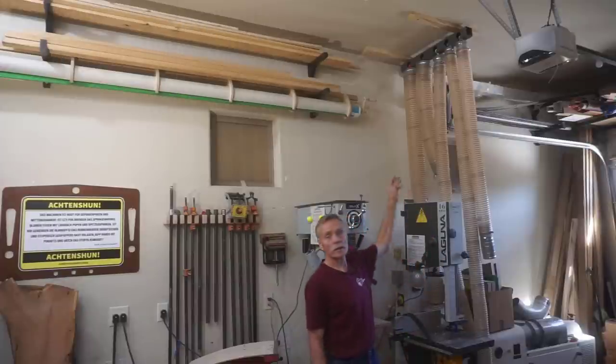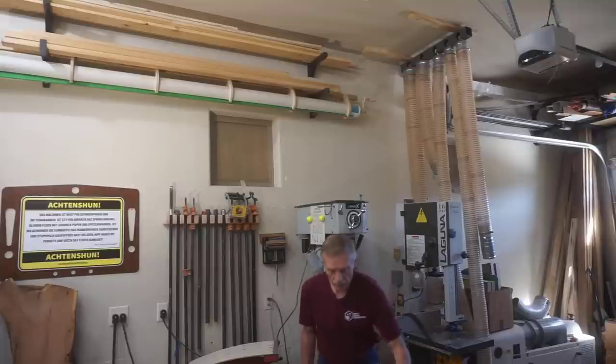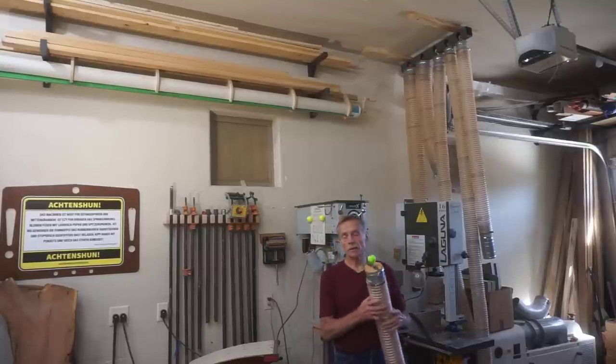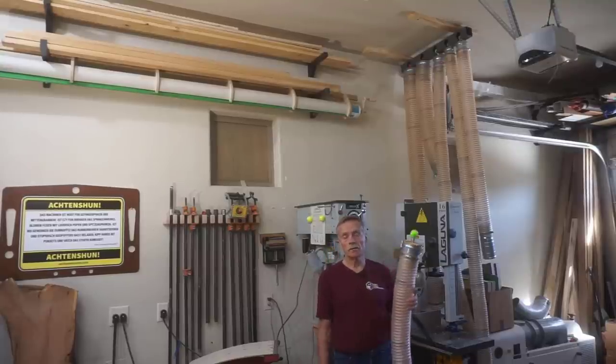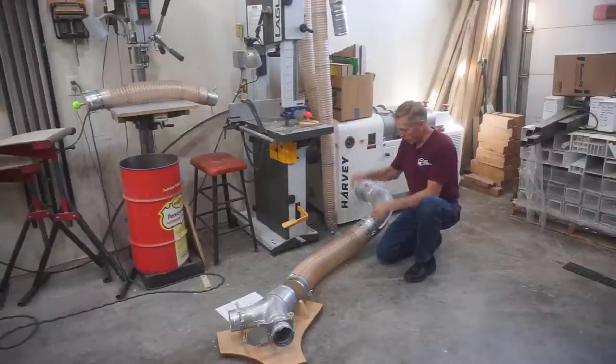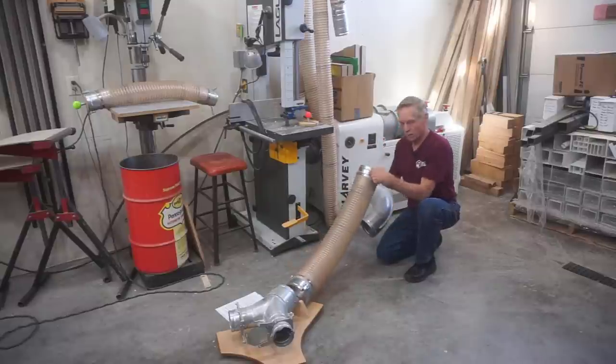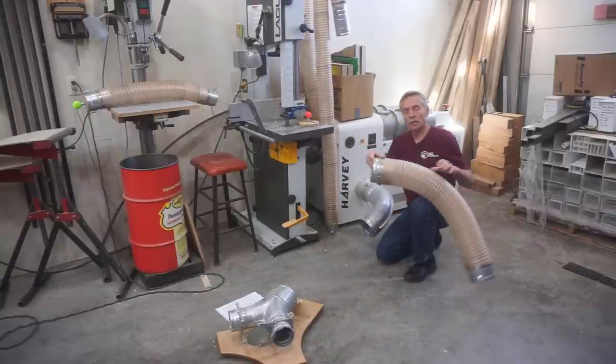You can see the finished product here to give you some insight into all the various pieces and parts that it took to make, assemble, and install this unique flex duct storage rack system. The whole purpose of the rack is to have an easy-to-use, out-of-the-way place to store sections of flex duct from my dust collection system when it's not in use.